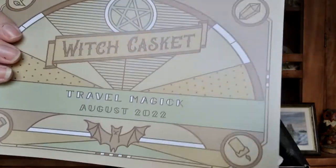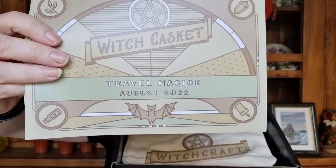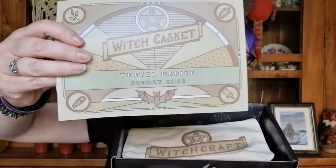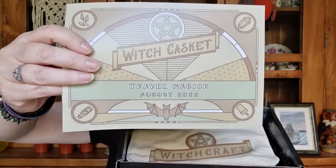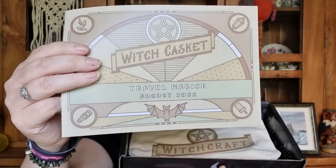This month's theme is travel, and how cute is the logo! I love the little bat. It's very art deco — it looks like an Orient Express, old-fashioned travel theme. Absolutely loved it. That is such a cute little bat.